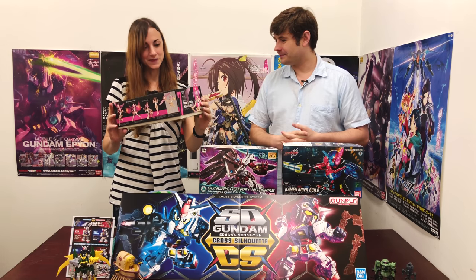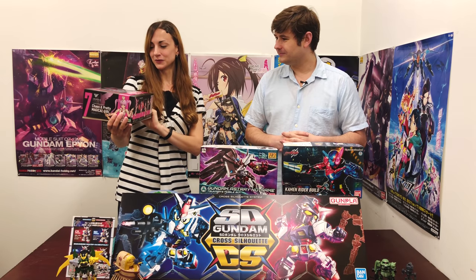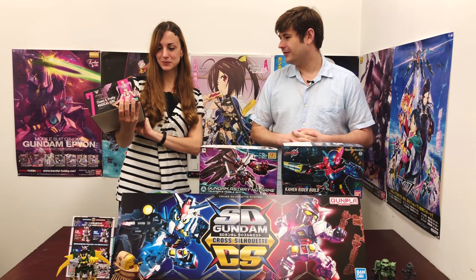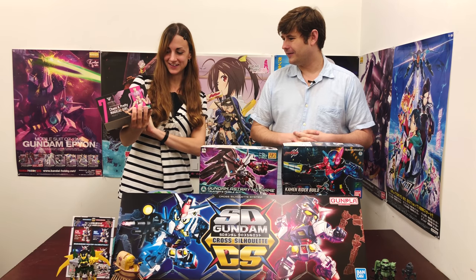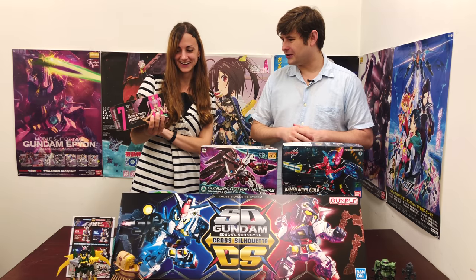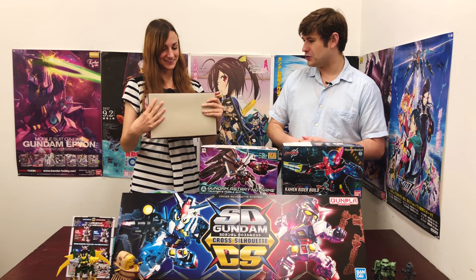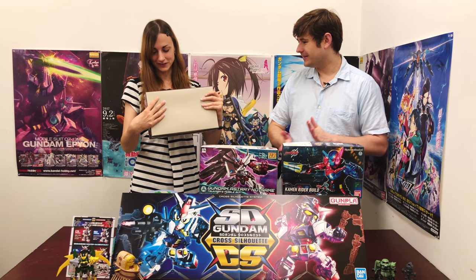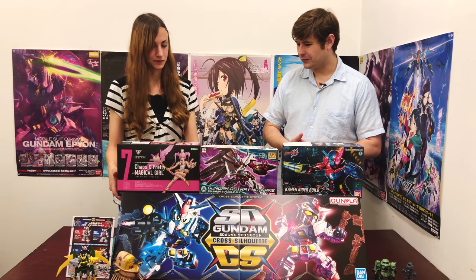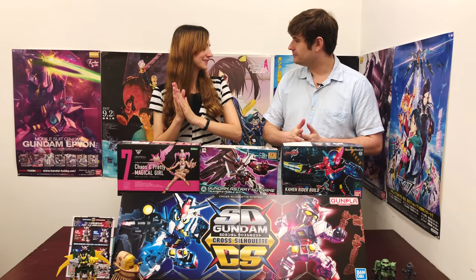She looks so pretty and cute on the box, but then you look at those weapons and wow — she's ready to kick some booty. Her skirt has spikes on it, she's got huge weapons, a mace and a ball and chain. That'll be a lot of fun. Quite interesting. But what's also fun is the comments.